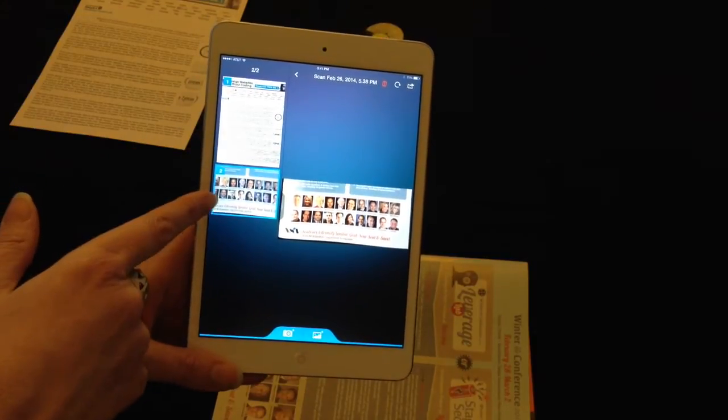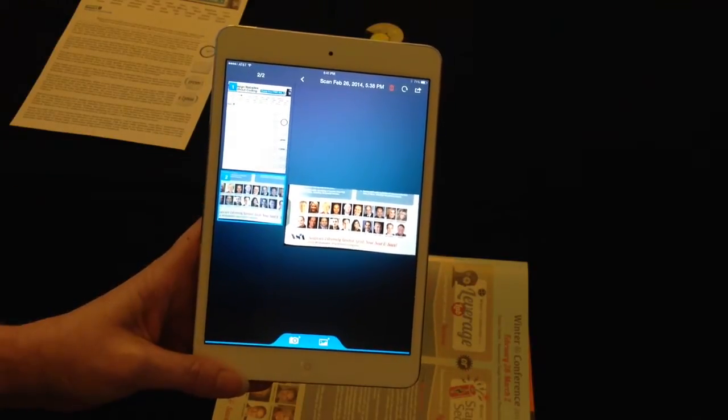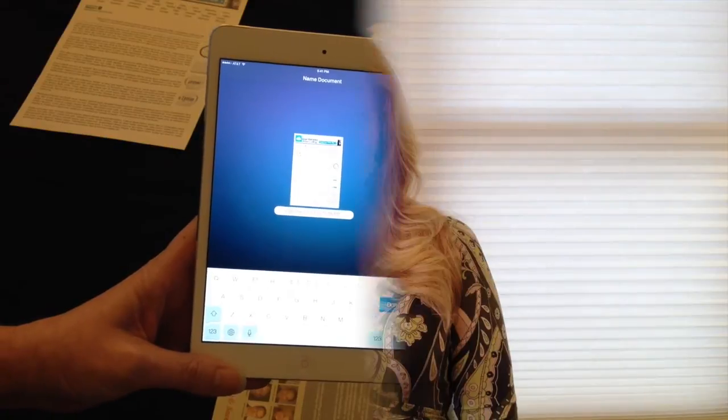This was actually done as a multi-page scan because I wanted these in the same document. You can do that as multi-page or you can go back and do scans of additional documentation. Scanner Pro makes it really simple to create documentation that you can keep online in any place that you want to. Check out Scanner Pro on iTunes and see how quickly and easily you can use your iPhone or iPad to replace that fax machine, that scanner, and other types of equipment you have around, and keep yourself very mobile.